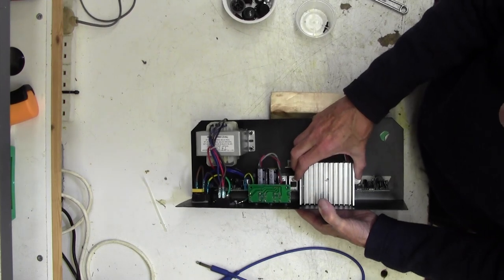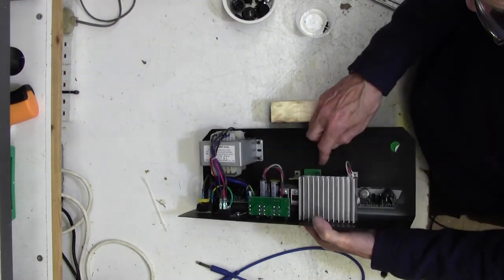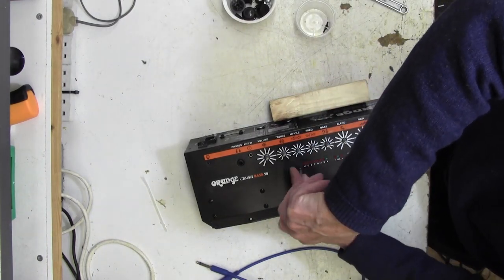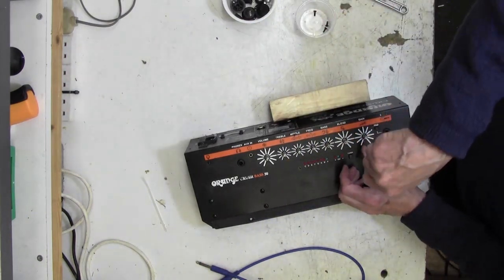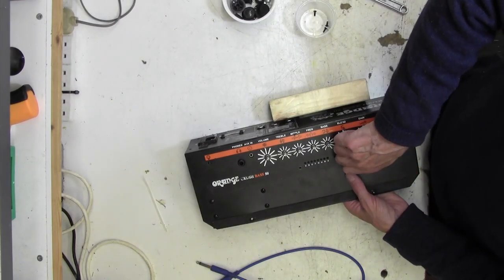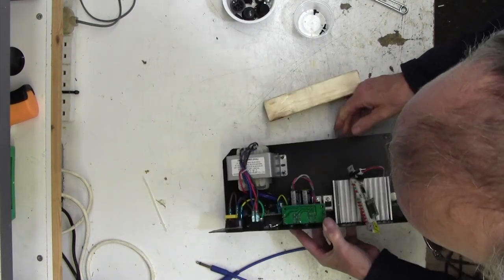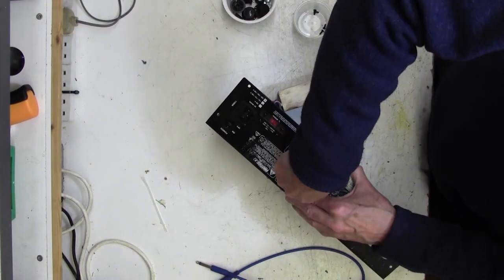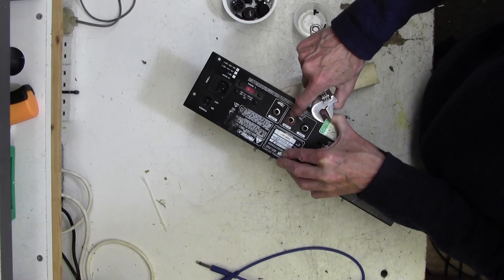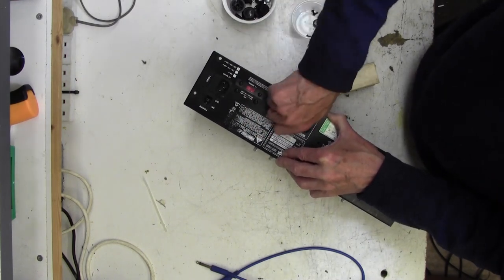Things are a little bit wobbly now. Before we do anything else we'll take this board out, and we also need to take off the front LED board - let's do that first. I've just repaired two Orange Crush 20s so the procedure is very similar. They all had broken pots actually, from the same stable, used by students in a music school so you can imagine the abuse it gets.